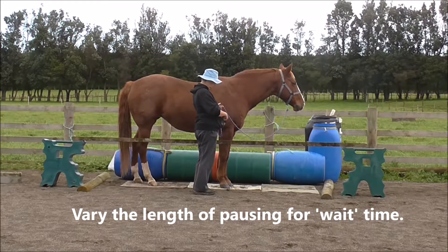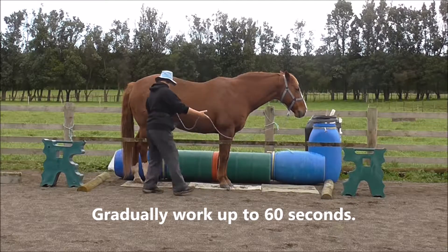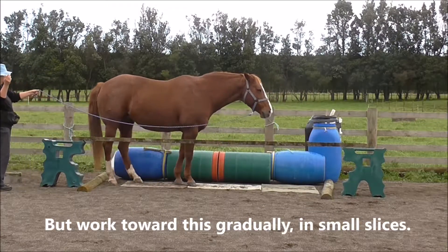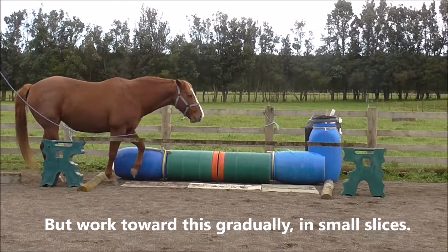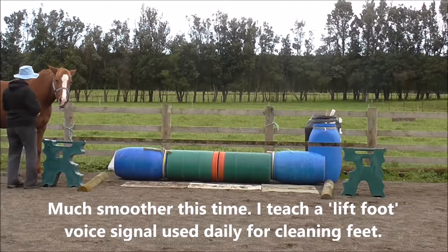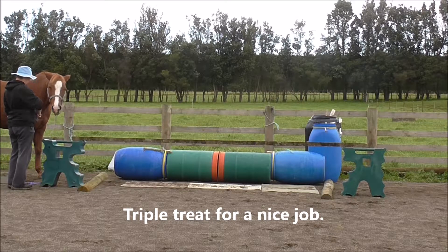We're going to do it again to build confidence. Click and treat for the nice square halt — almost square halt. I'm going to ask her to unload from what would be the ramp using my hand gesture signal. You can see she's much more careful and much smoother this time. I teach a lift-foot voice signal, which I use daily for cleaning her feet, and a triple treat for a nice job.